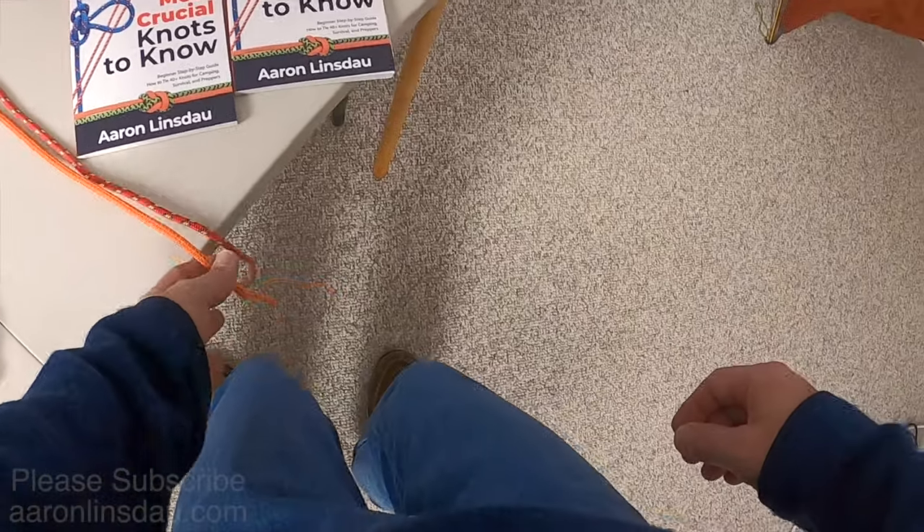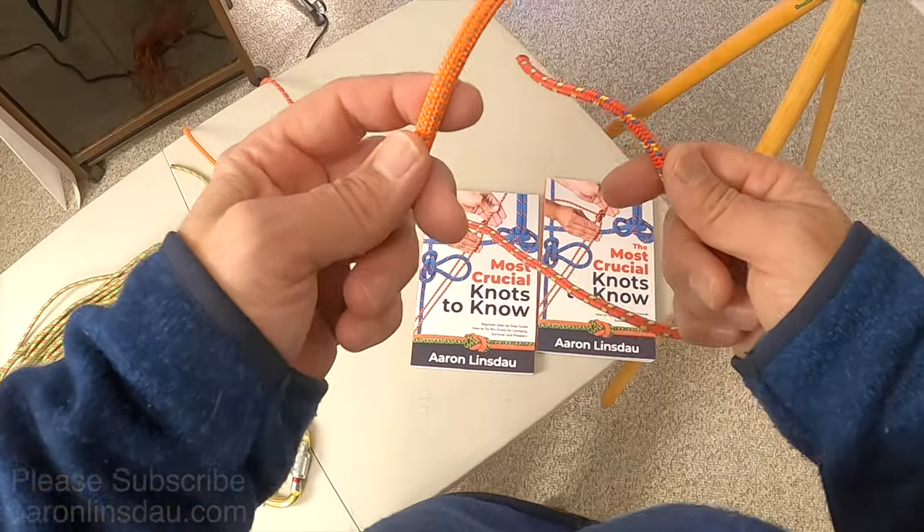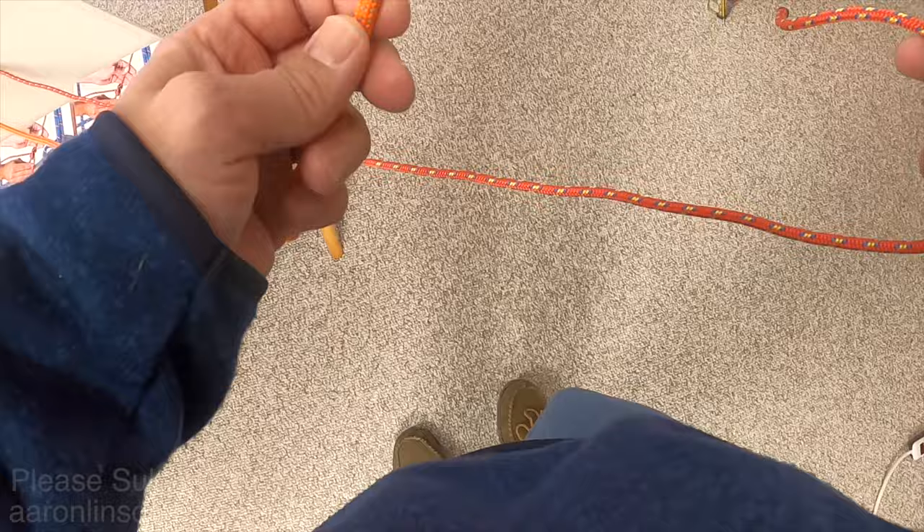The first knot you're going to want to know is the square knot. The square knot allows you to attach two different lines to each other, and it's best when you tie it around something or pressed against something. That's how it works the best.